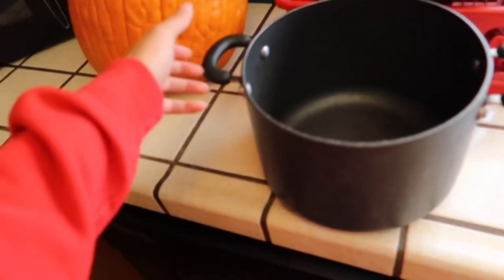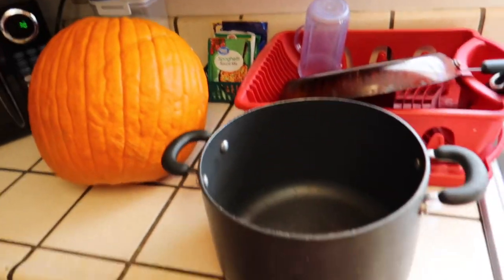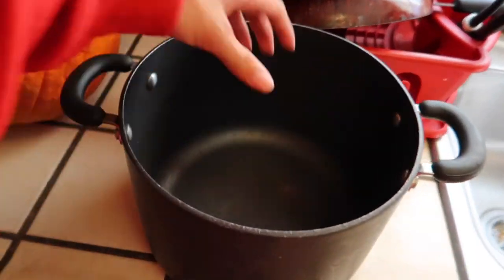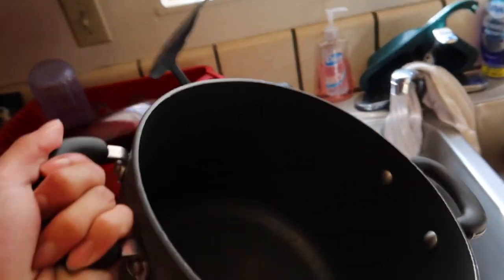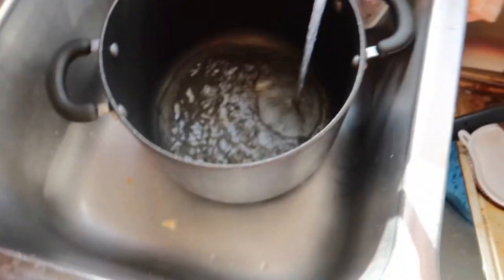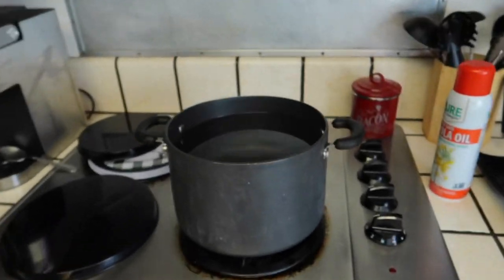Alright, so the first thing you're gonna need is a pot that can fit your hoodie or whatever you're about to sun-fade. You're gonna put it in your sink and fill it up with water. I'm gonna let this fill up and I'll get back to y'all when it's done. Alright, just finished filling up.